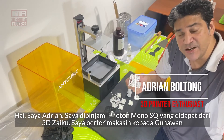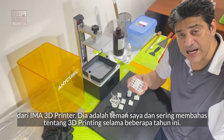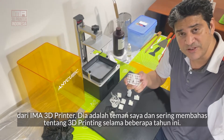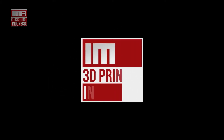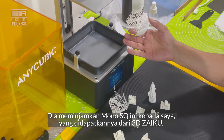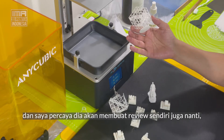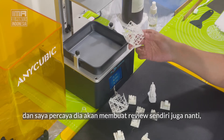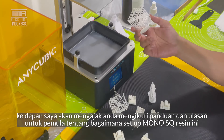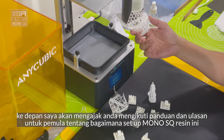Hi, my name is Adrian. I've been lent a Photon Mono SQ from 3D Zaku. I particularly want to thank Gunawan from IMA 3D Printer, who's been a friend of mine and we've been talking about printing for a number of years. He loans me his Mono SQ that he received through 3D Zaku, and I believe he's also working on his own review. So thank you Gunawan, and I hope this takes you on a journey of a beginner's guide and review of how to set up a new Mono SQ resin printer.